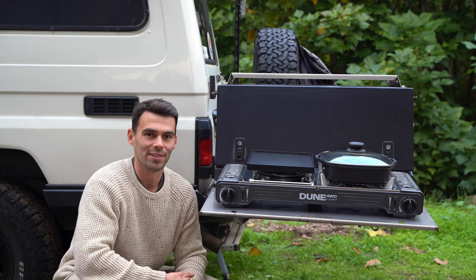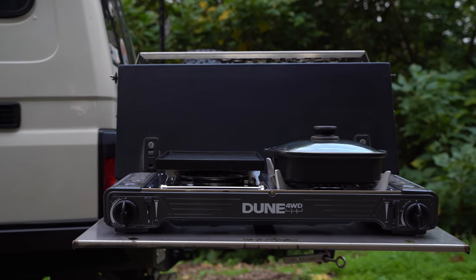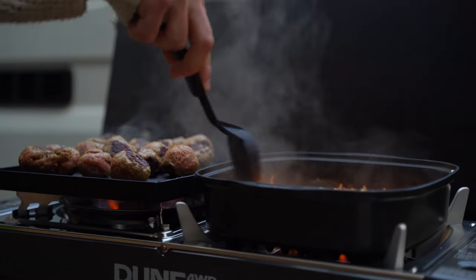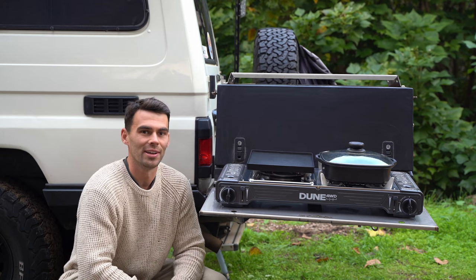Now let's focus on the safety features of this stove. The Dune 4WD Butane Combi Stove is equipped with a patented two-stage over-pressure safety shutoff device. This innovative feature ensures that you can cook with peace of mind, knowing that the stove will automatically shut off if the pressure exceeds a safe level. Safety should always be a top priority when you're cooking in the great outdoors.